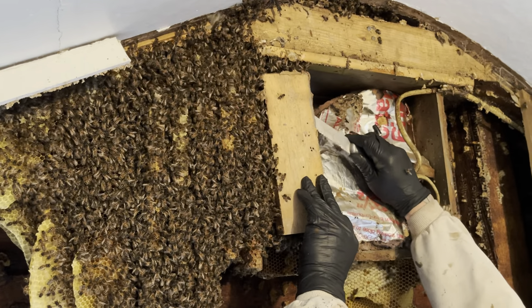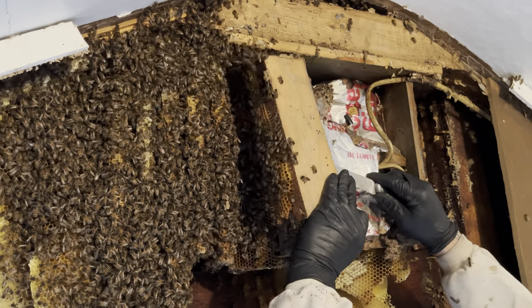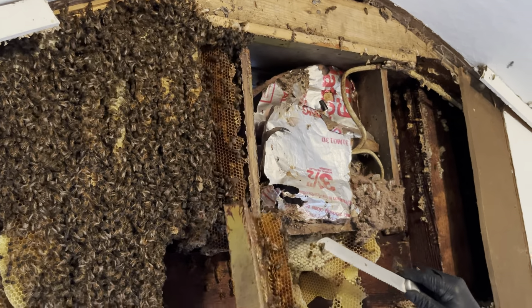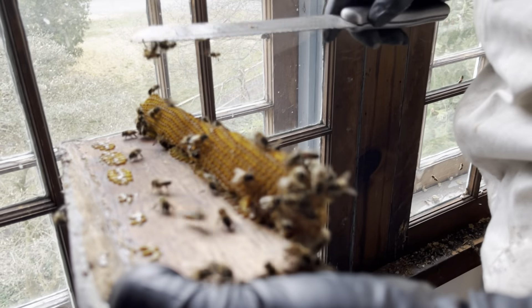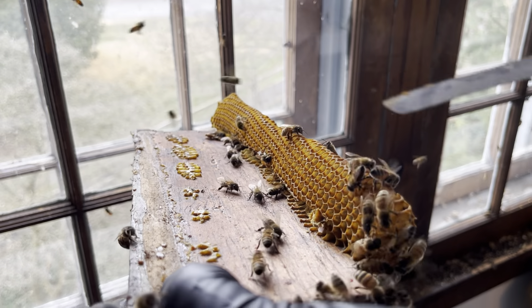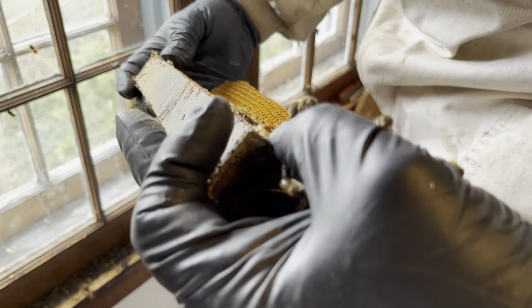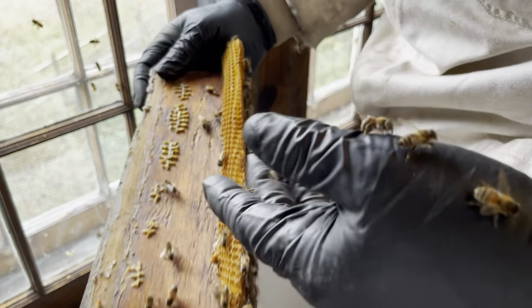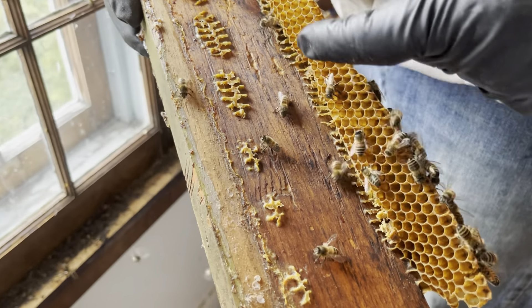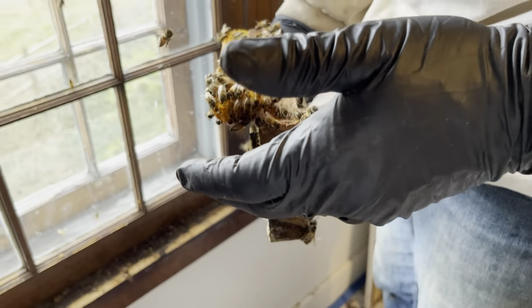Thank you for following me. Do you know how, when I was doing that, I squashed that one? You don't want to do that to the queen, especially this time of year.